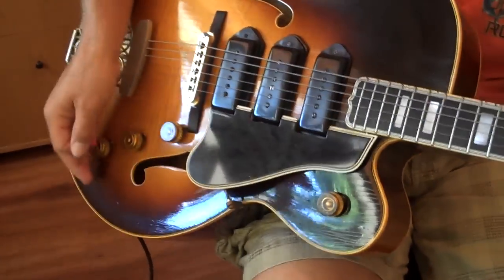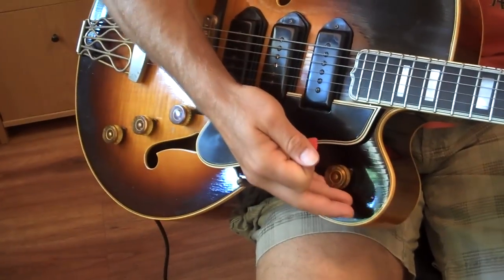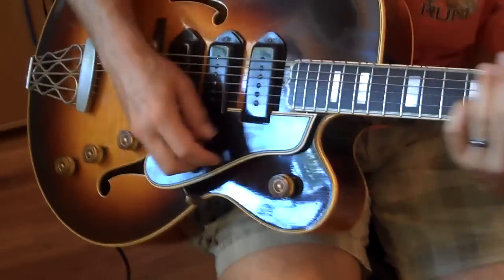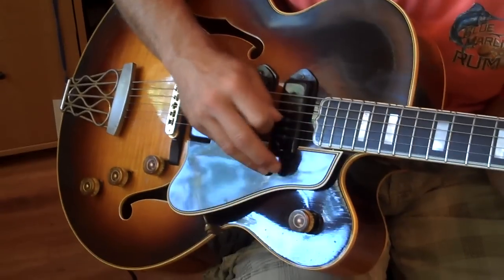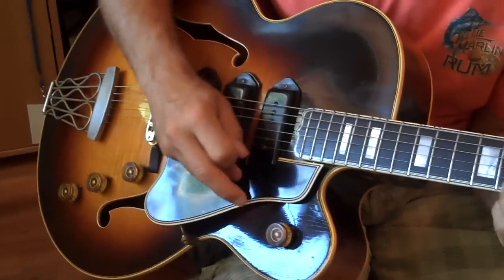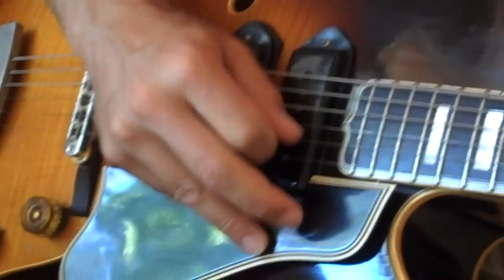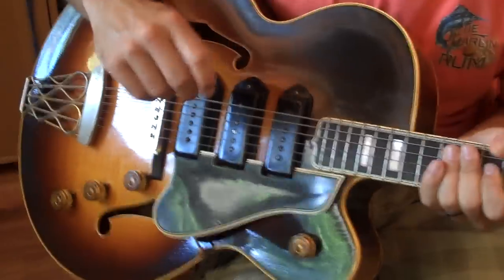Here's the neck by itself with about half of the tone rolled down. Here we go. Okay, there you have it.